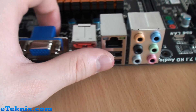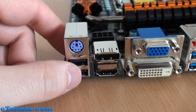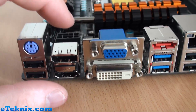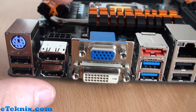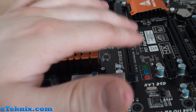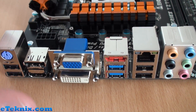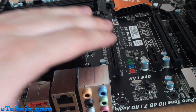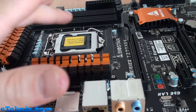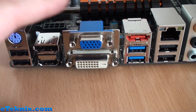Looking at the rear I/O: we've got a PS2 port, two USB 2.0s, DisplayPort and HDMI, VGA, DVI — lots of different connectivity options if you're not going to be using a graphics card, or if you want to use Lucid MVP. With Lucid MVP, if you're using the iGPU in conjunction with a discrete graphics card it doesn't matter whether you plug in to the graphics card or one of these ports — it will run no matter what. Even if you need extreme graphics card power like a GTX 680 or Radeon 7970, this technology balances it with the iGPU.